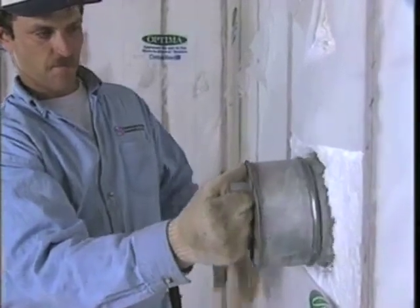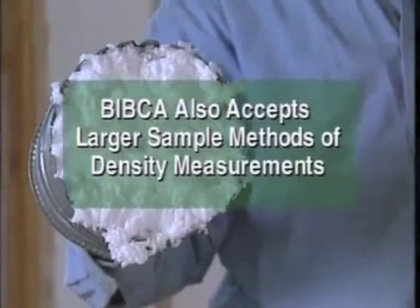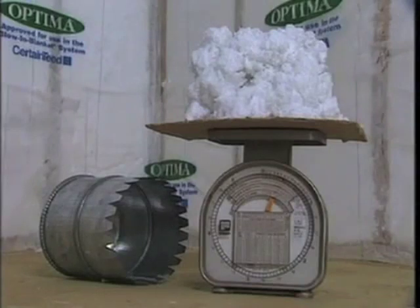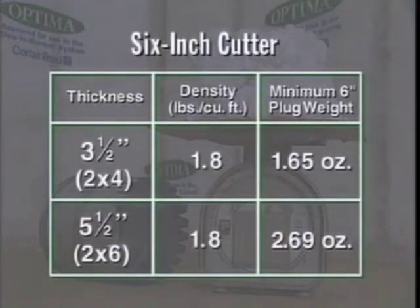The cutter should be six inches in diameter and six inches deep. Insert the cutter completely in the cavity and remove the plug of insulation. Then, using a postage scale, weigh the plug. If the weight of the plug is in the range on this chart, you've insulated correctly. If not, adjust your blowing and check your work again.